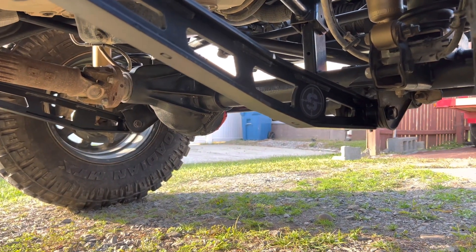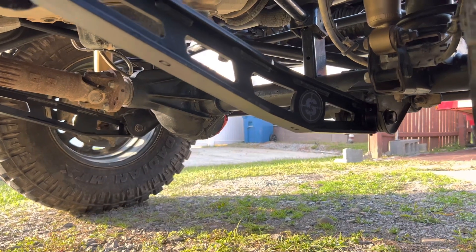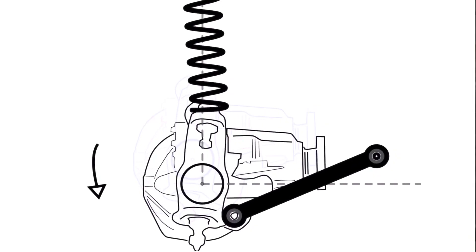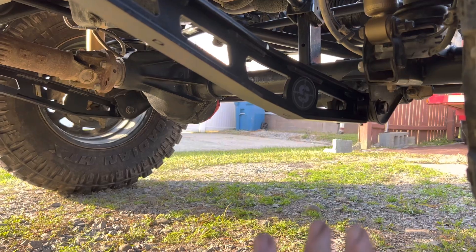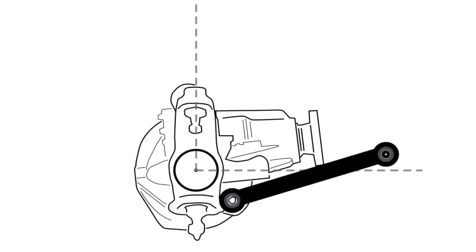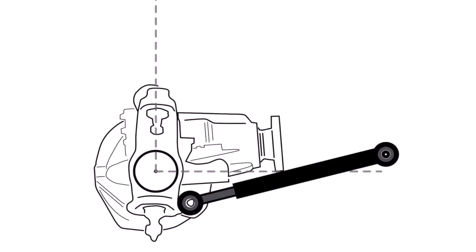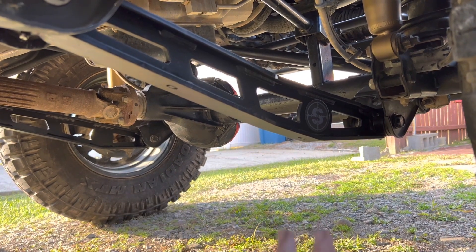The reason you'd want longer or adjustable control arms is for caster and pinion angle. This is your pinion — from the factory these are set up perfectly for correct caster and pinion angle. When you lift a Jeep, the whole axle comes down and starts going back toward the driver. So when you lift with stock control arms and stock uppers, your axle goes down and shifts, throwing your caster and pinion angle out. To correct that, you need adjustable or fixed-length lower control arms for your lift height.